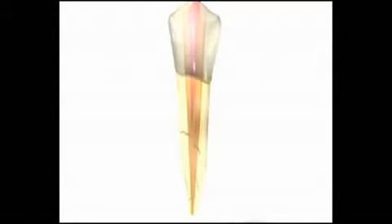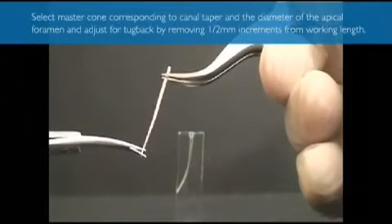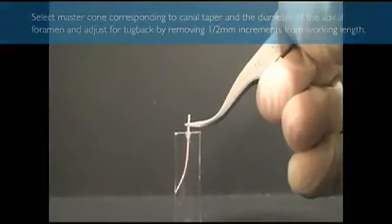Standard gutta-percha is fit to the last size instrument that you use when you're shaping the canal. Whether you're using a resalon cone or standard gutta-percha cone, you want to achieve what's known as tugback. You want the cone to fit within about a millimeter of your established working length, and then that last millimeter it feels very good when the gutta-percha is tight. You push it down that last millimeter approximately, and then you have tugback — meaning you pull on it a little bit and it doesn't just come out right away. If it comes out right away, then you have to go back to some instrumentation to create perhaps a better flare, or try a different size gutta-percha cone so that you have that tugback.